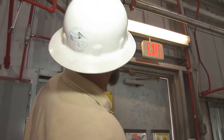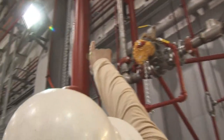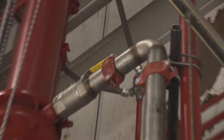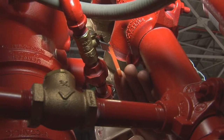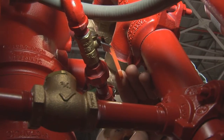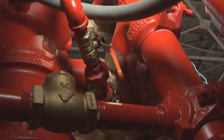This valve here is the main control valve for the foam concentrate — it is to remain open at all times and will be locked. The valve about five feet up will also be locked open. This ball valve hidden behind the trim is only for testing purposes and is to remain shut at all times. This pressure switch is also only for testing.